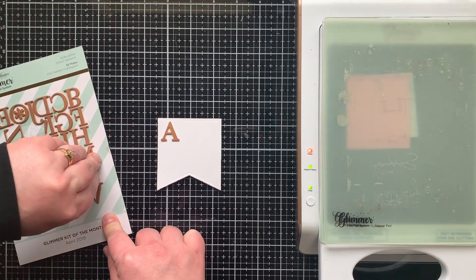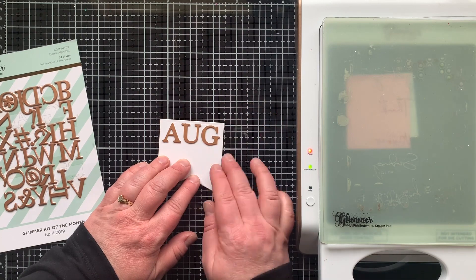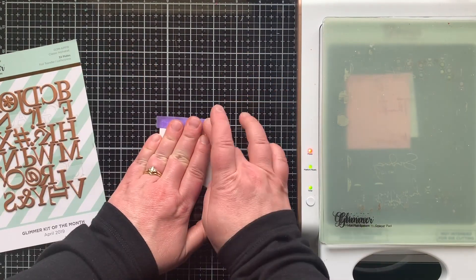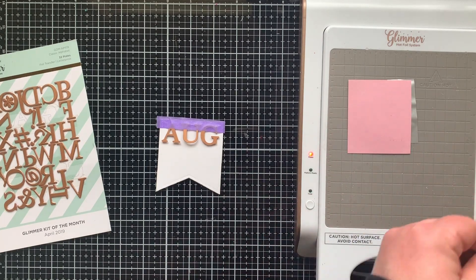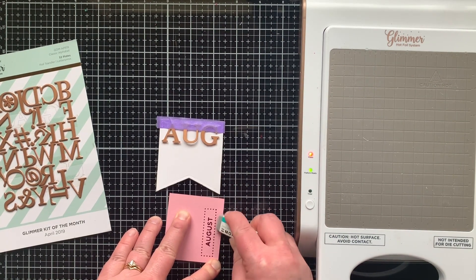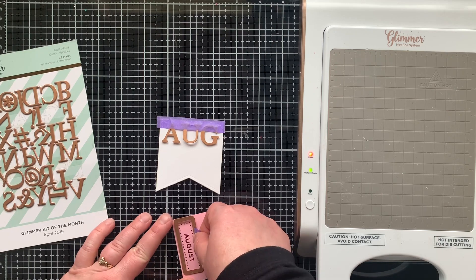While waiting, I'm bringing in the Classic Alphabet Glimmer Hot Foil set — this was a Glimmer Hot Foil Kit of the Month, but it's still available for purchase. I got my alphabet ready on my banner, and there was some over-foiling which I just erased with a sanding eraser. Then I went ahead and die cut the banner with the coordinating die.